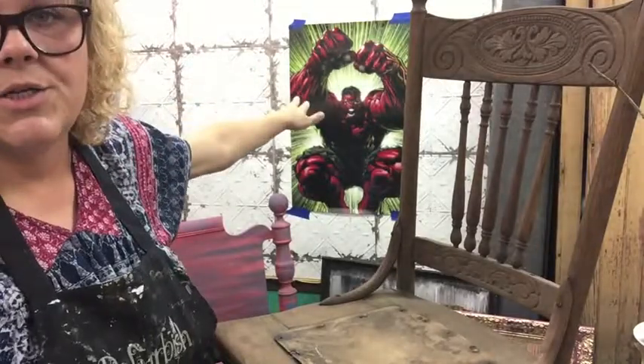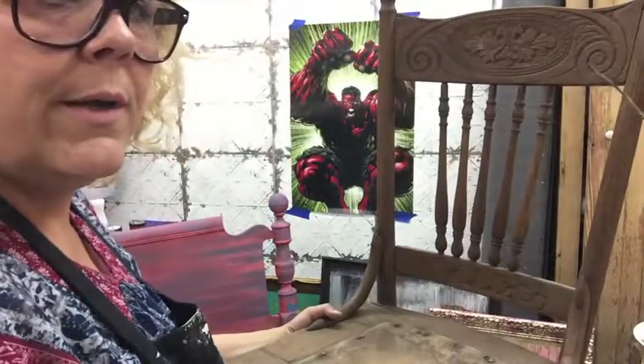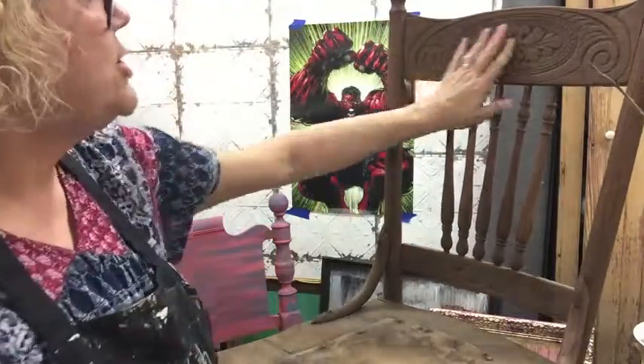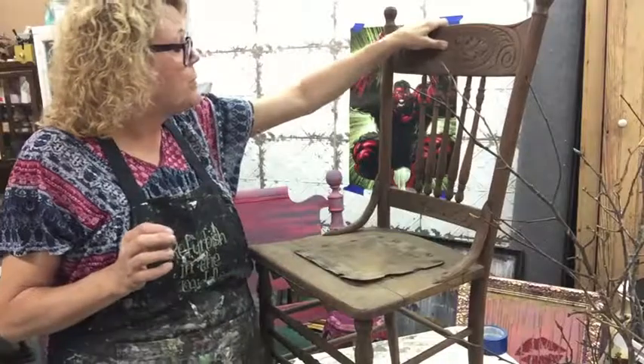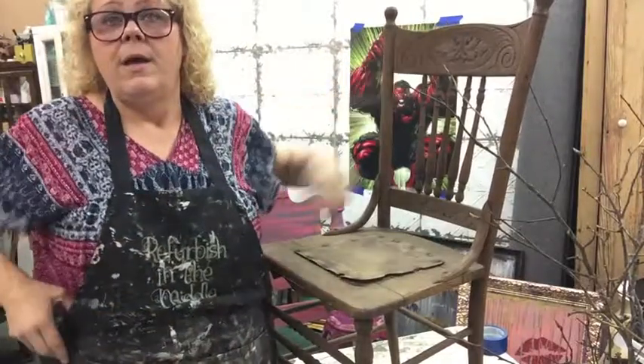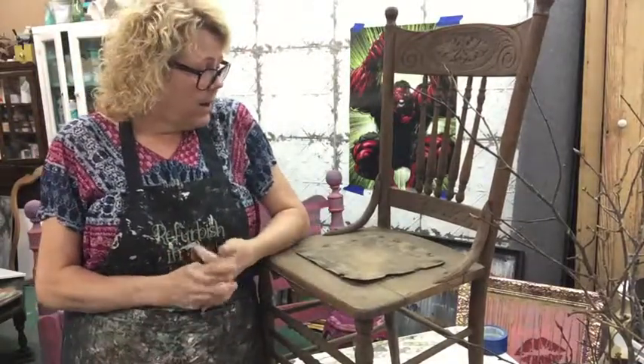Don't let the Hulk distract you, that's for a commission piece. This chair — I got it from a gentleman when Ashley and I were doing Vintage Market Days and we were doing the Myrtle Beach show.